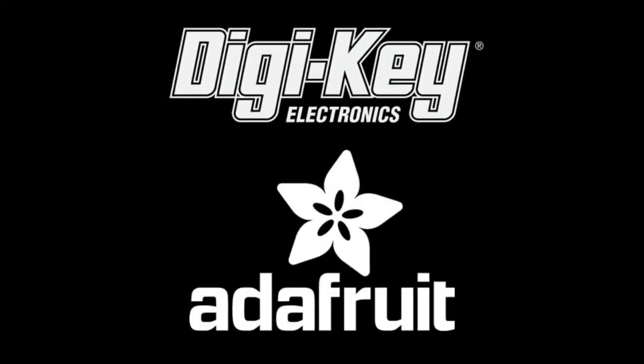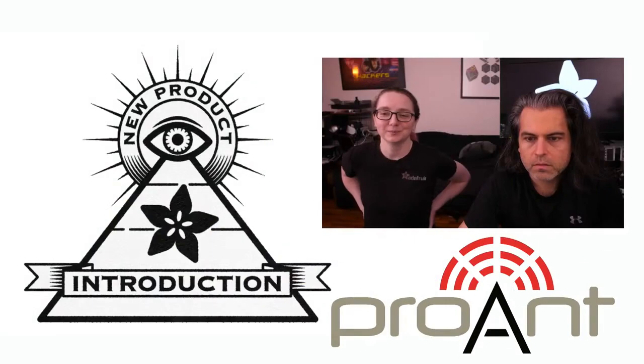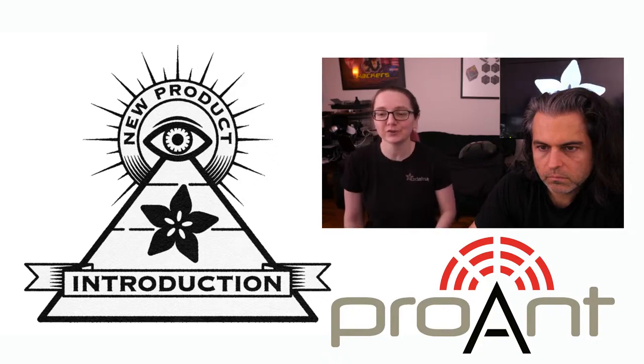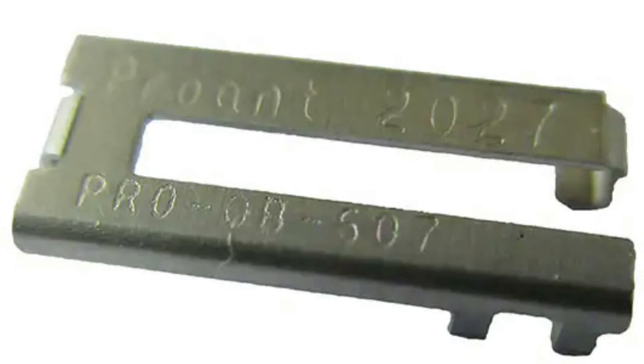It's DigiKey and Adafruit present... This week's INMPI is from ProAnt. ProAntennas from ProAnt - this is the first time we've featured them. They have this antenna that I saw on digikey.com/new, which I always recommend everybody check out. This is the ProOB607 onboard SMD2400 stamped antenna.